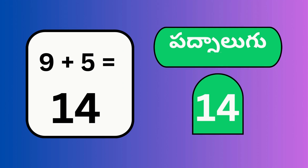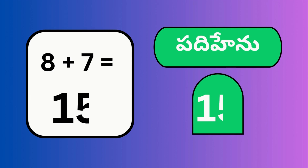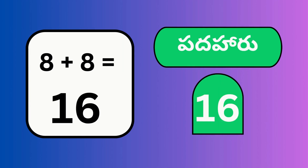9 plus 5, 14. 8 plus 7, 15. 8 plus 8, 16.